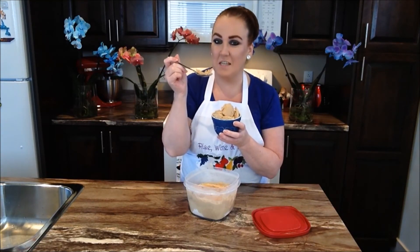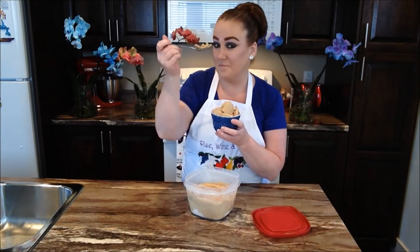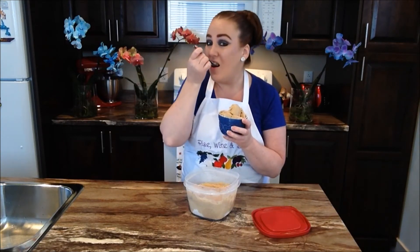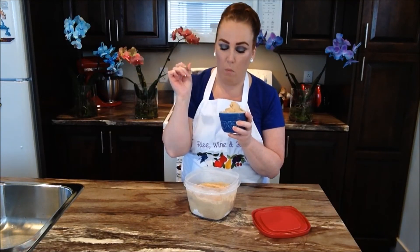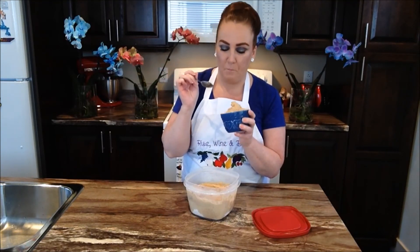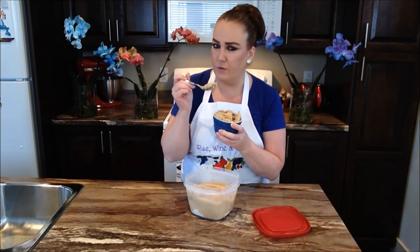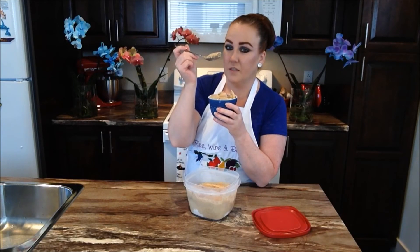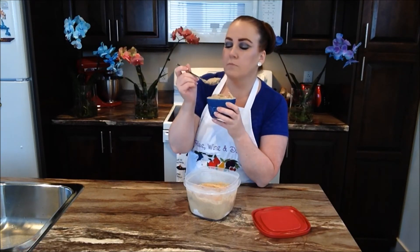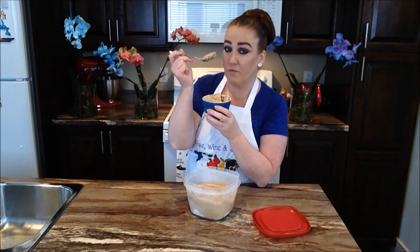Ultimate coffee vanilla ice cream. Very, very, very coffee. You can taste all that coffee and you can definitely taste the vanilla too. Such a simple homemade coffee ice cream recipe — no eggs, no machine required.